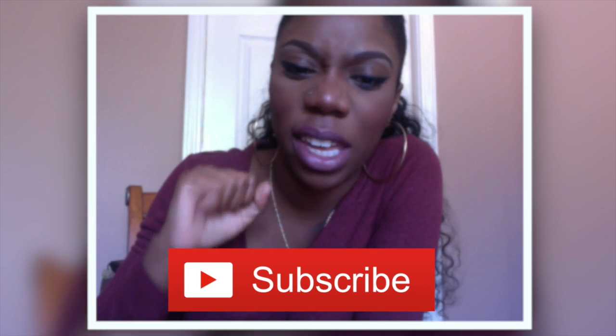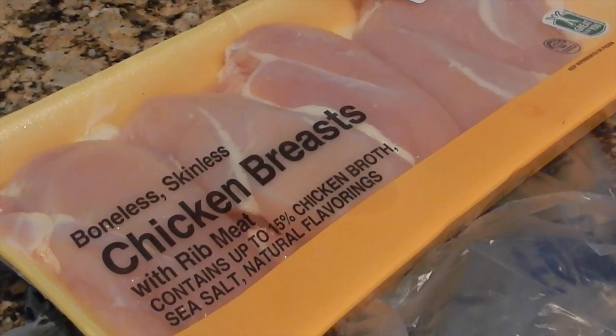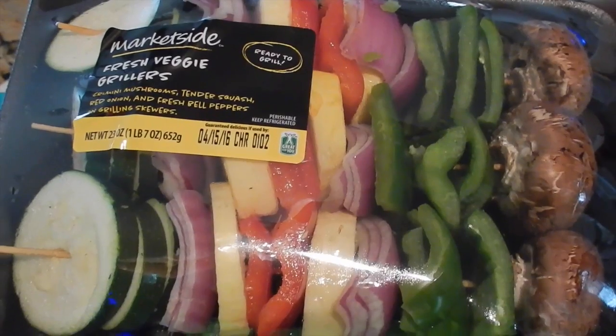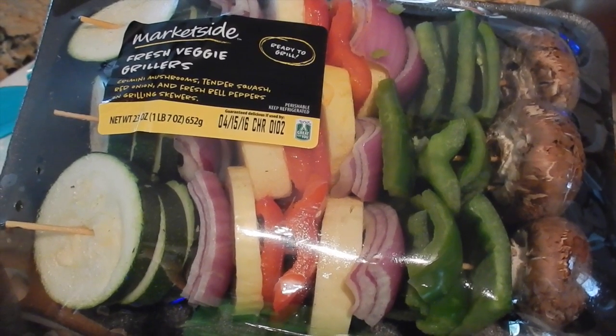If you guys want to keep up with what I'm cooking every Monday, go ahead and click the subscribe button to get your notification every time I upload a cooking vlog. For my chicken teriyaki I'm using boneless skinless chicken breast — it's a lot leaner. It's about $7.56 for about eight big pieces of meat, and I'm gonna need a lot of it because I've got kids. Then I picked up some vegetable kebabs because my hands don't like to chop — I think I'm allergic to chopping vegetables.